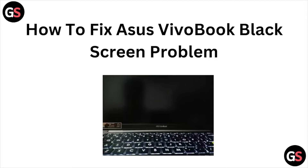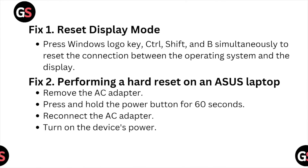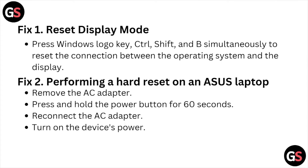Hi, let's see how to fix the ASUS VivoBook black screen problem. The first fix is to reset the display mode. Press the Windows logo key plus Control plus Shift plus B simultaneously. This resets the connection between the operating system and the display.